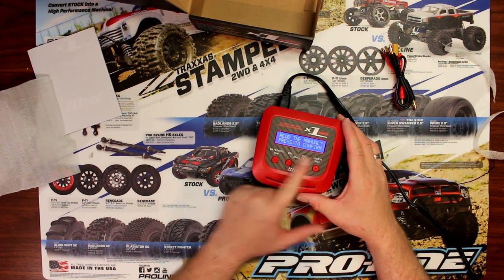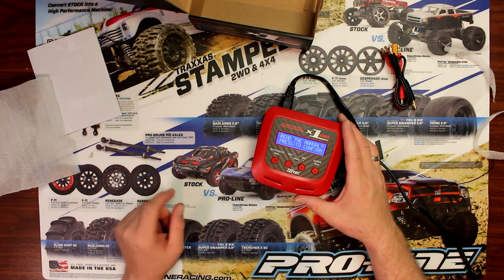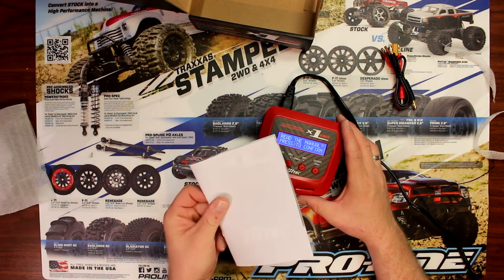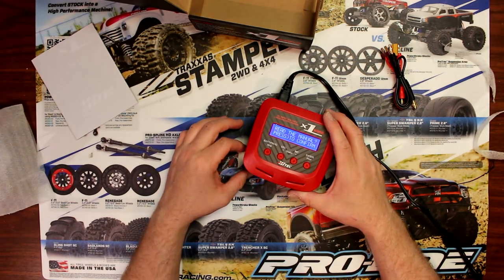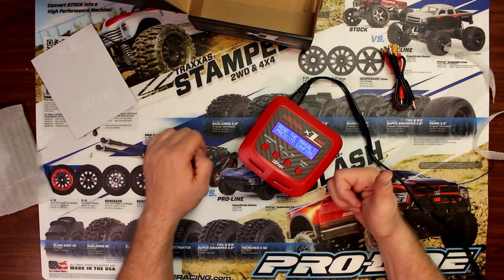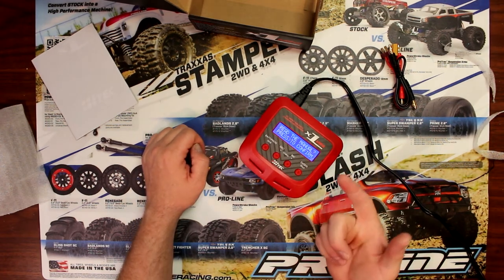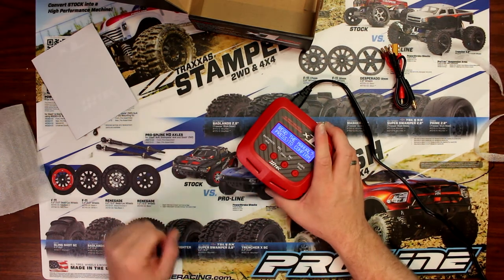It tells you to read the manual — press to confirm. Very important to read this before you use this charger. And never leave any LiPos unattended. When you're charging a LiPo, do not go to bed. Make sure not to go outside. Always stay around your charger. If something happens, you'll be able to grab it and throw it outside.